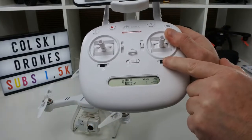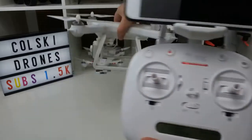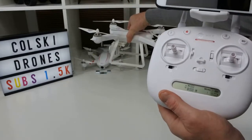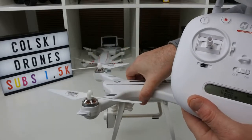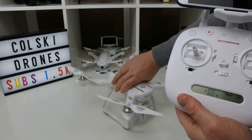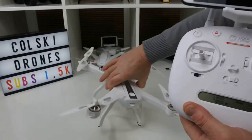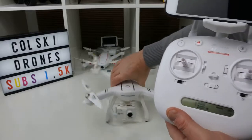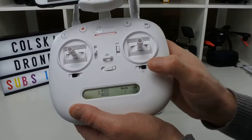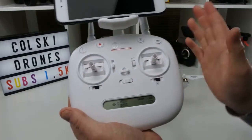On the other side you have headless mode, which means it doesn't matter which way the craft is facing — forwards will always be forwards and backwards will always be backwards. I do not recommend flying in headless mode. I recommend learning without it and using the drone in GPS mode, especially if you're new to it.